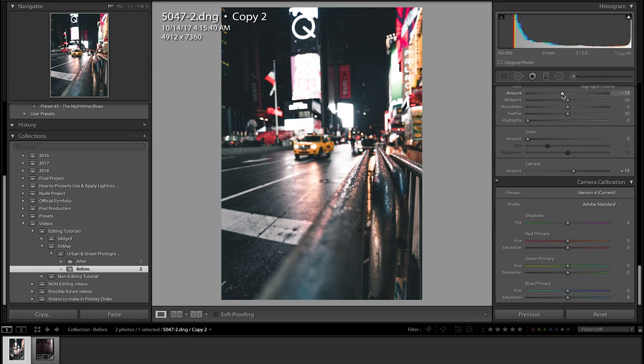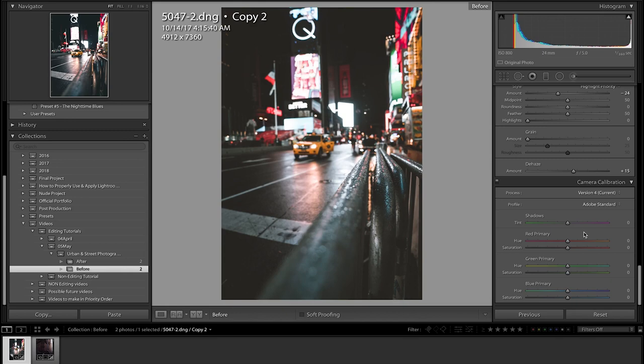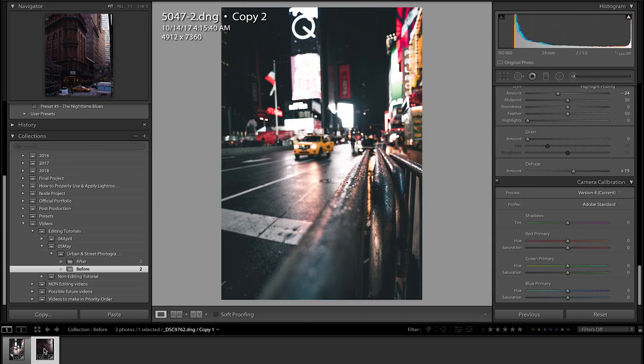We're going to go to our vignetting right now and just decrease a little bit, just like that — and we are done. Actually, that's the original. The original looks pretty good, but I think both actually look really good. This is the original edit I made on the photo — I think both are really solid edits. If we just reset it completely, that's the original, and that's our edit — and I think this was very, very successful.